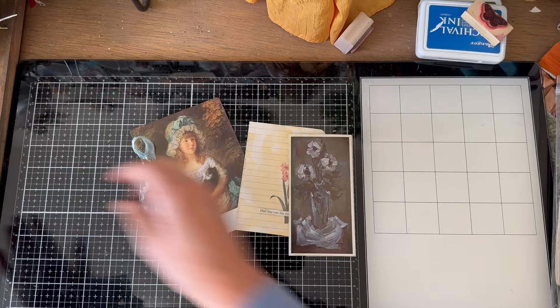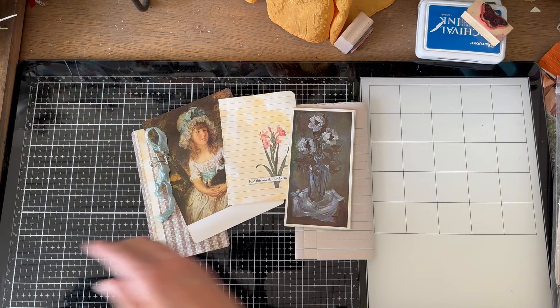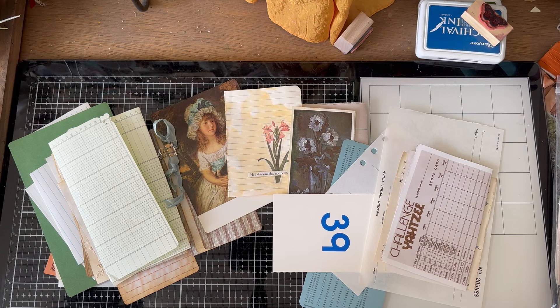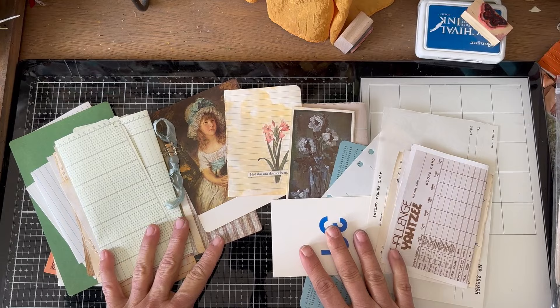So there are a few little ideas for your ephemera — either handmade or this whole stack of fun vintage things. Thanks so much for being with me. I hope that was helpful. I'm going to go stuff the things in the pockets, and you'll be surprised when I do the flip through what I have used in the book. I'll see you with the next step in our step-by-step series, and that is fibers and fabric in the junk journal. I hope you'll join me with the next video. We'll see you again.